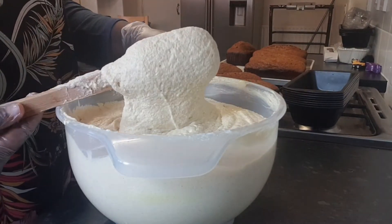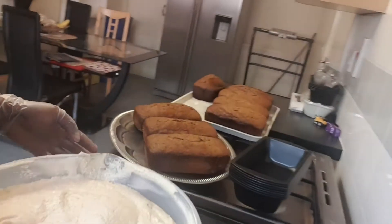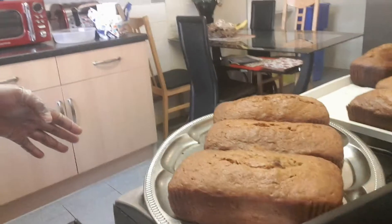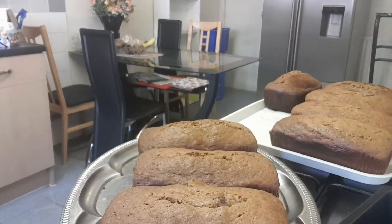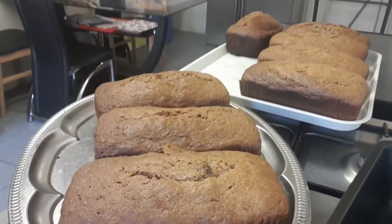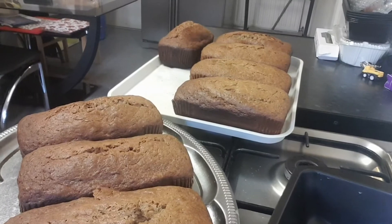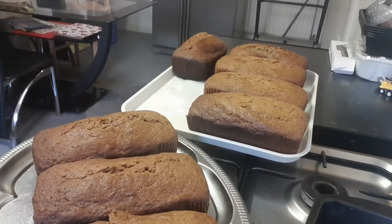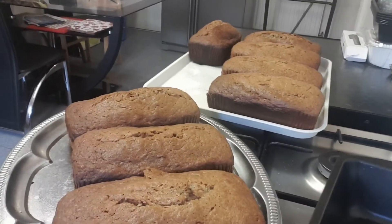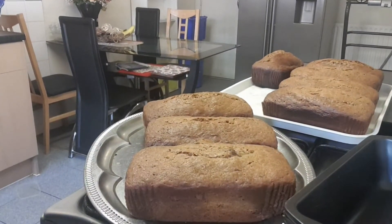I've been baking since this morning — let me show you what I've been doing. I've been baking banana cake, as you've seen in my previous videos. So since morning I've been baking, and now it's time to put our rich cake in the oven.